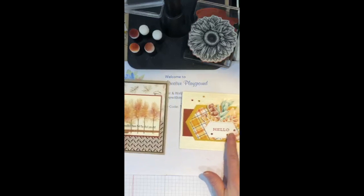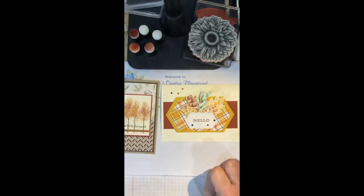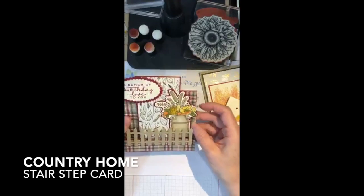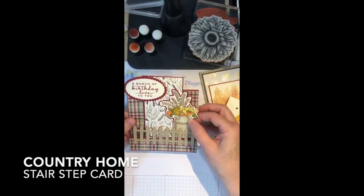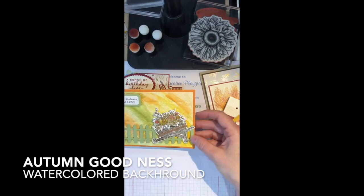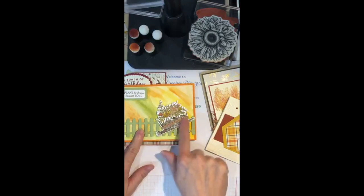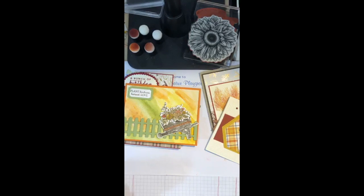This is a card I made this afternoon using the Forever Ferns stamp set - one of my favorite stamp sets from the new catalog. I stamped the leaves in fall colors and added some Plaid Tidings paper to the back side. Here's a pretty card with the milk can called Country Home, and this one uses the fall set with a really cool fence, a wheelbarrow, flowers that fit inside the wheelbarrow, and some really cool patterns.